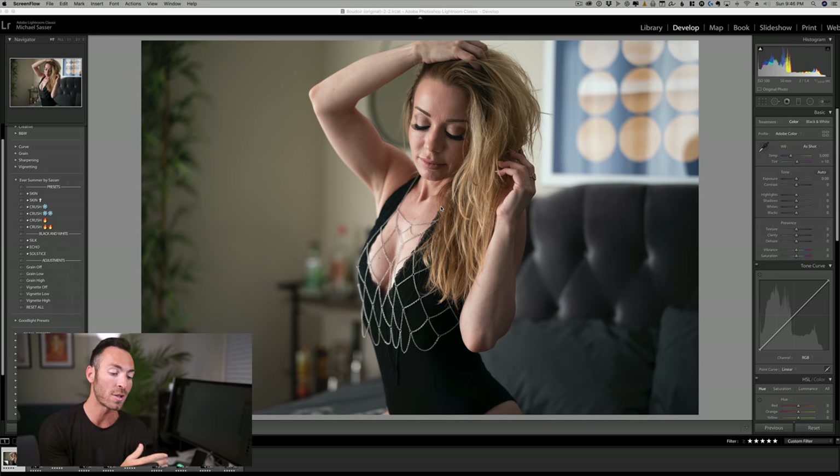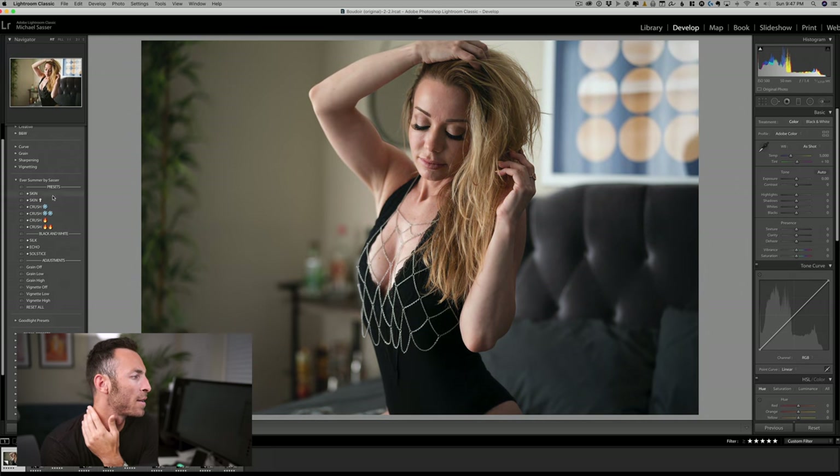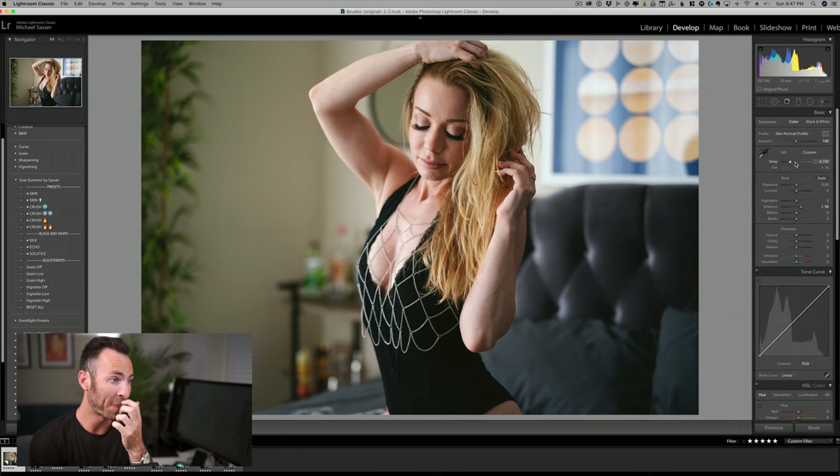That's what all of the images that you saw in the video were edited with. So without further ado, let me show you how I would edit these photos. Let's first scroll through some different options here on what we can do with these different presets. Honestly, skin is I think going to be the one that I like the most. I'm just going to bring up the shadows a little bit and it might be a little warm. So that's how I would edit this image — just a little bit of a white balance adjustment, bringing up the shadows because it's quite dark on this side of her face.